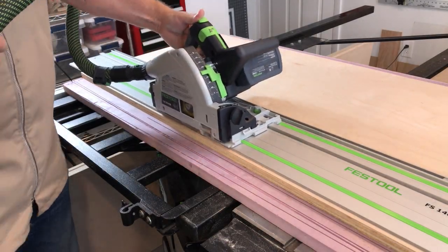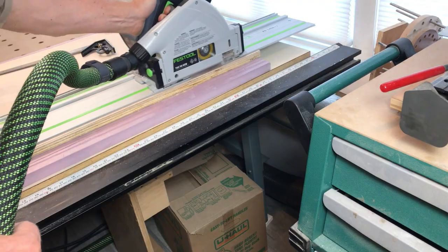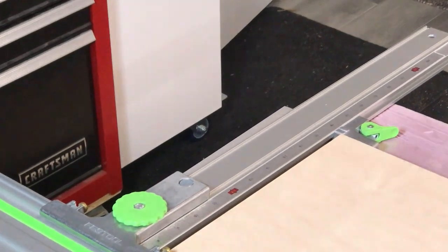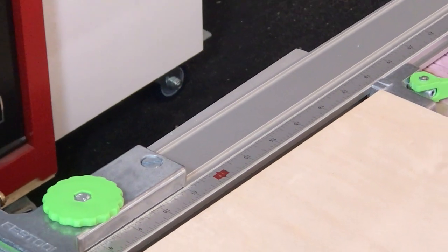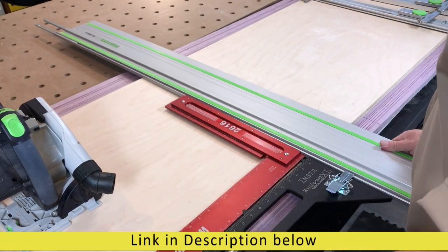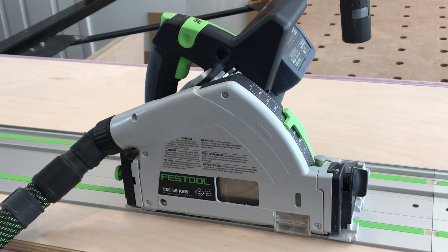To rip sheet goods using the track saw, I place one inch thick rigid foam on the work surface to protect it from the saw blade, then it's just a matter of ripping the workpiece. For repeated rip cuts of the same width, parallel guides provide increased accuracy and speed — the small cam can be adjusted to your desired dimension. For cross cuts using the track saw, a 90 degree accessory easily attaches to the track for perpendicular cuts every time. Another nice feature is that this is a battery powered saw, and when hooked up to the dust extractor through a Bluetooth connection, it will actually turn the dust extractor on when you turn the saw on — and there was very little sawdust visible during the cut.